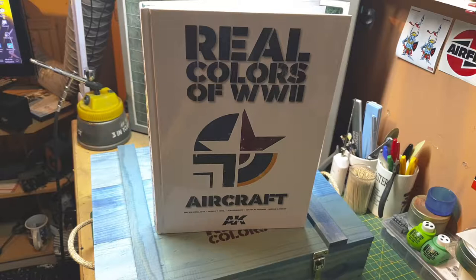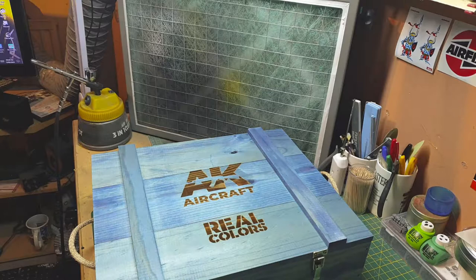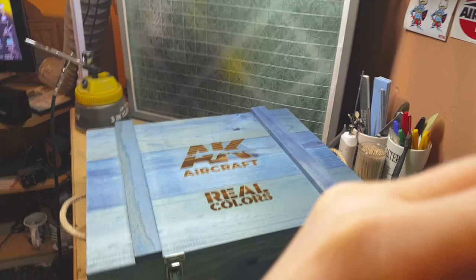Hello folks, this is the Real Colors from World War 2 Aircraft by AK. I've already done a review on the book, but underneath in the blue box are the colors from the book — all the real colors. Let's take a look at all the colors.